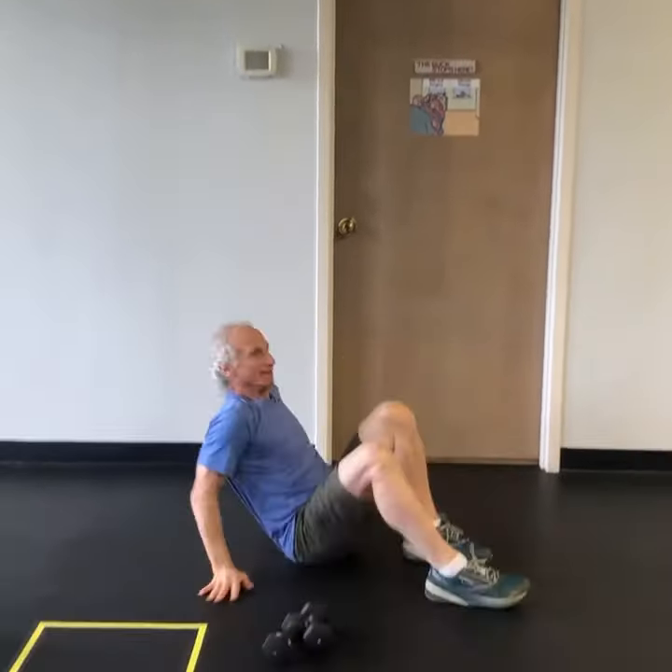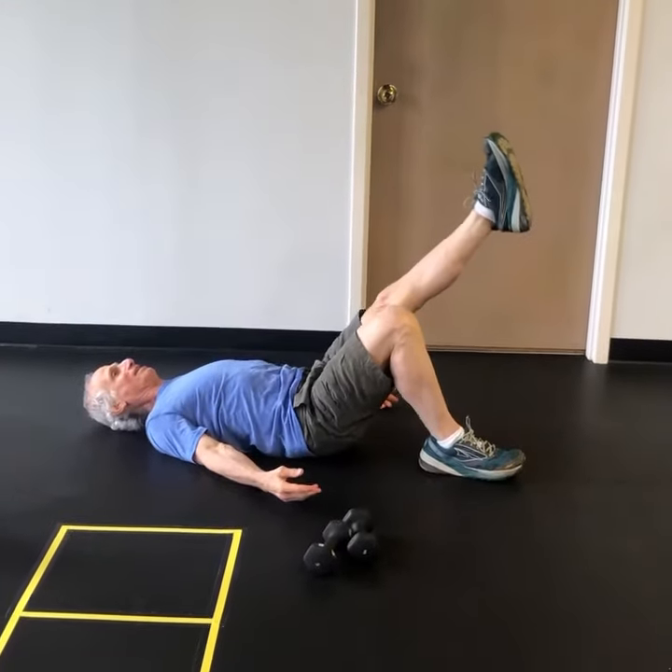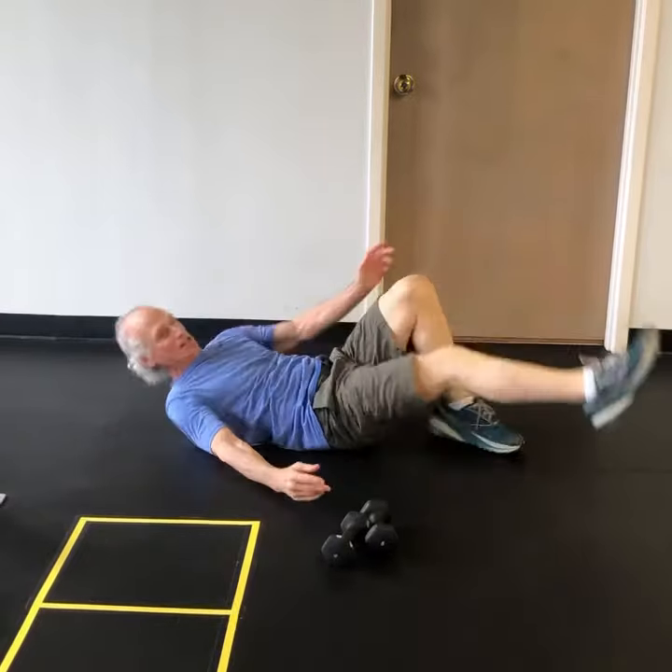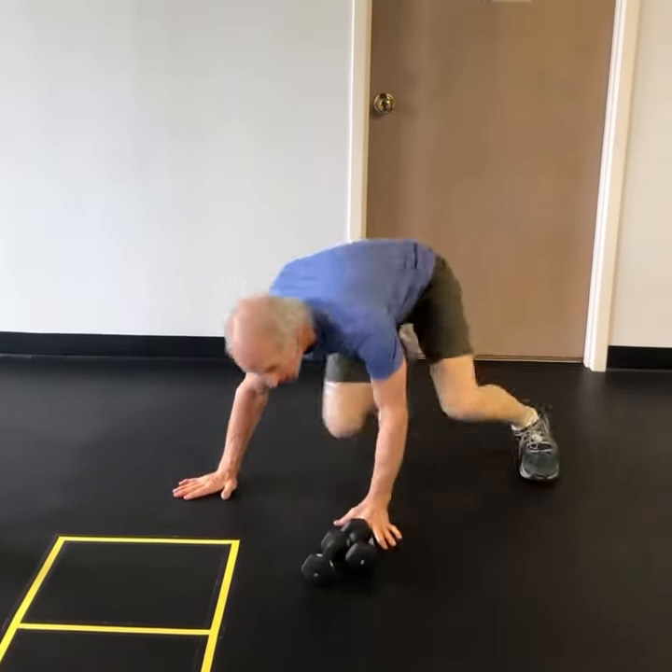Then get down on the floor and do a one-leg bridge ten to fifteen times, then the other leg. After that, start the whole sequence over again for four rounds. Enjoy your workout!